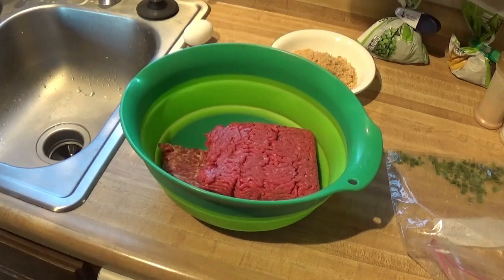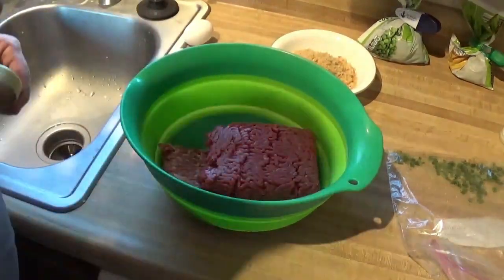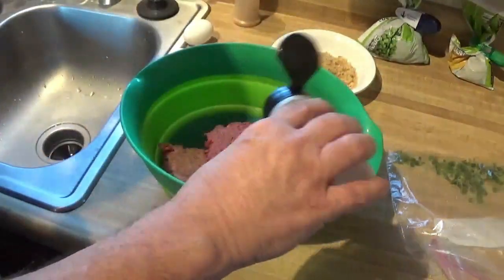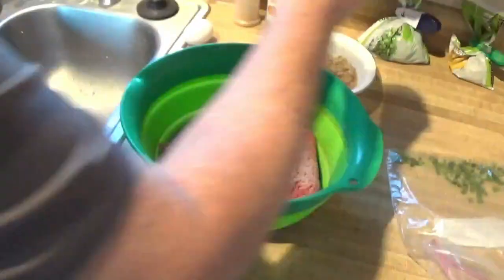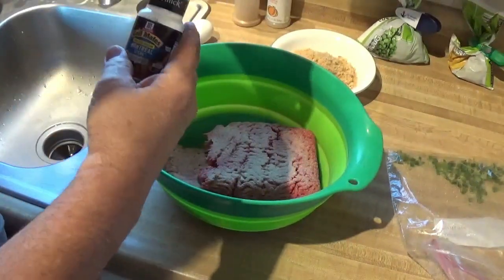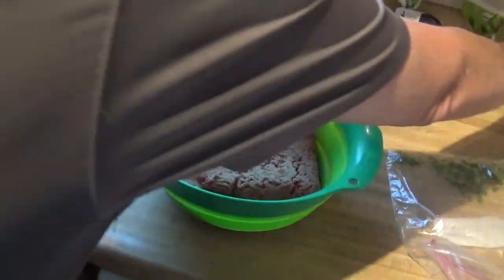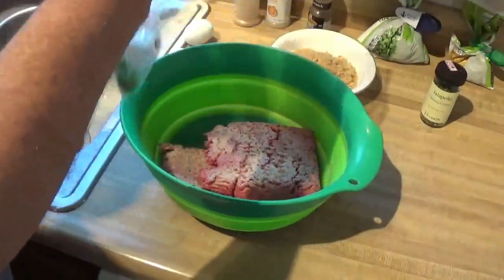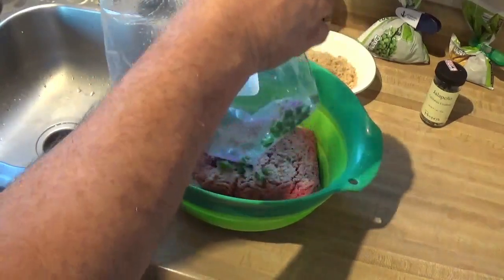I was gonna say fat free there for a second. Okay, this is garlic I do believe here. Some garlic. Some onion powder. Some Montreal steak seasoning. And I have some jalapeños but I don't think I have enough, so Flo has some dehydrated ones. We're gonna put those in here.